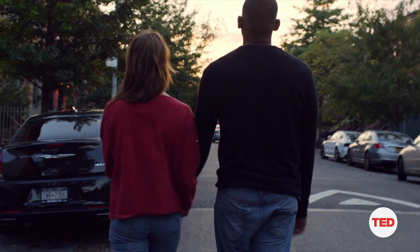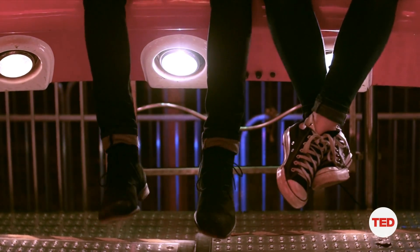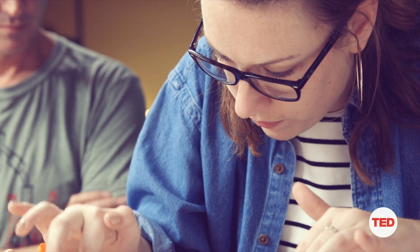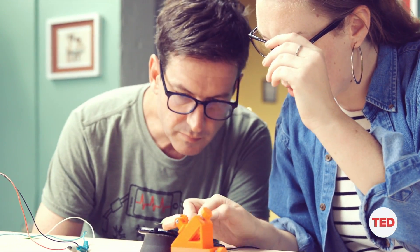As humans we do a lot to attract each other. Some are conscious — we put on makeup and make sure we smell nice — and some are unconscious; you may unconsciously point your body or even sit closer to someone you like. These are courtship behaviors and a lot of animals have them. And mosquitoes are no different. Haley's been spending her summer bravely listening to mosquitoes, and what she observed may surprise you.